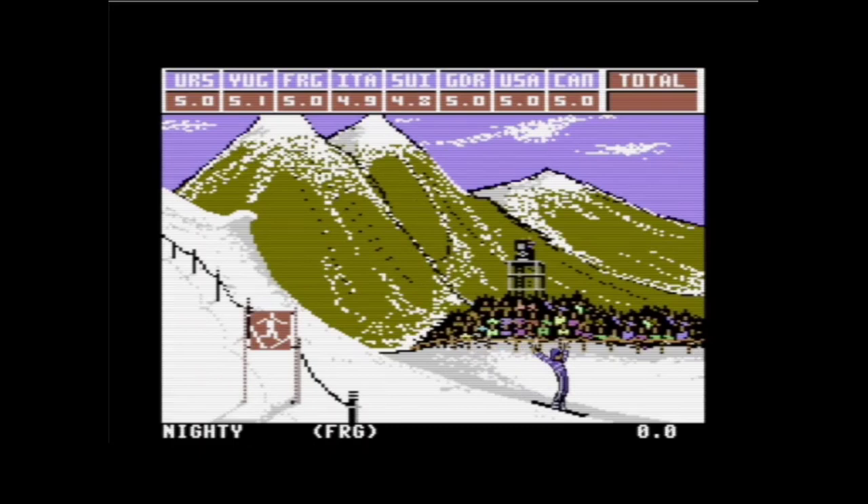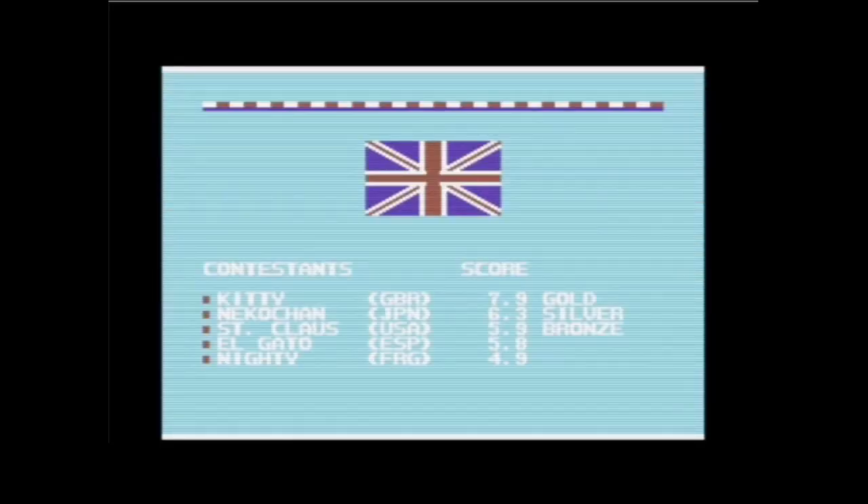Was tatsächlich immer passiert ist, was wir gemacht haben: Wir haben einfach wild den Joystick in der Gegend herumbewegt und geschaut, was passiert – und gehofft, dass wir nicht am Ende im Schnee landen mit dem Kopf. Für die Nationalhymne des Siegerlandes Großbritannien muss natürlich Zeit sein.